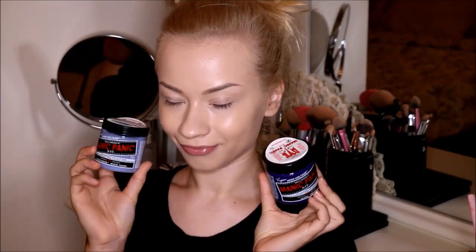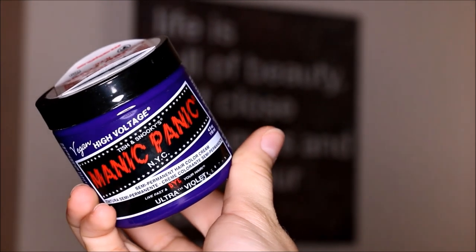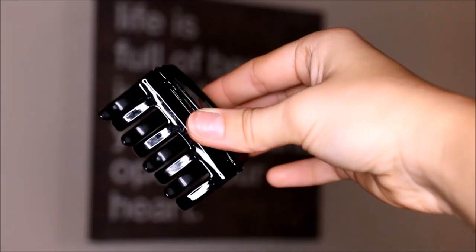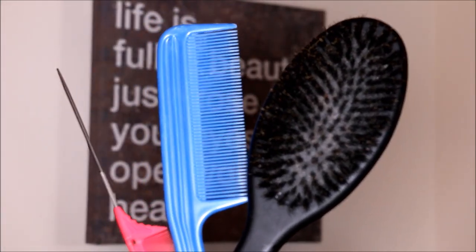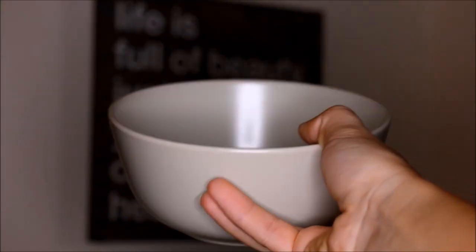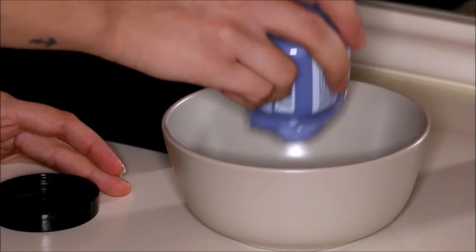Hello guys, so today I'm going to show you how I dyed my hair purplish blue lavender color with the Manic Panic vegan semi-permanent hair dye. What you will need is two to three jars of the Snow White Pastelizer and one jar of the color Violet Night, also a hairbrush, gloves, elastic bands or hair clips, any kind of brush to color your hair, and of course a jar or a bowl.